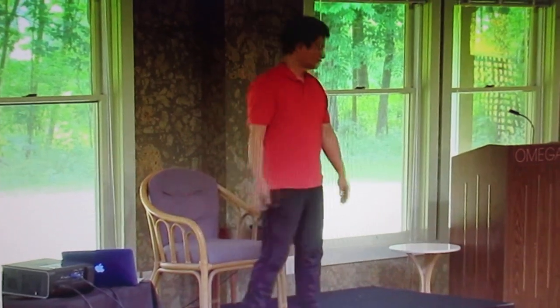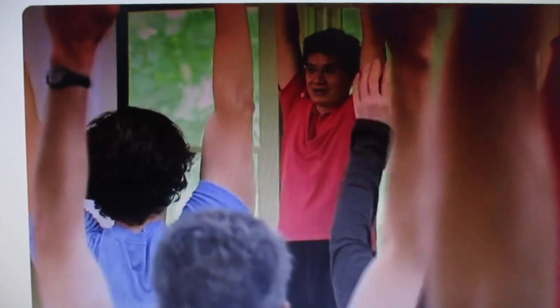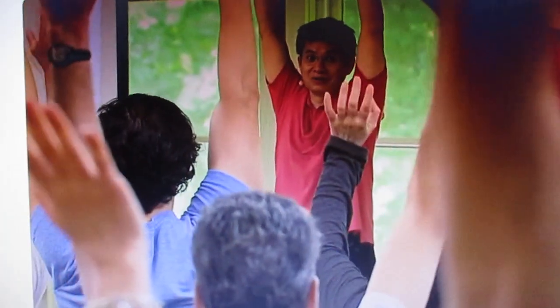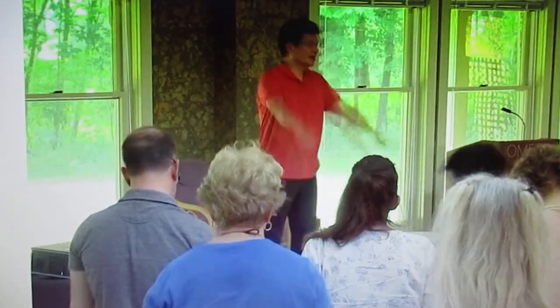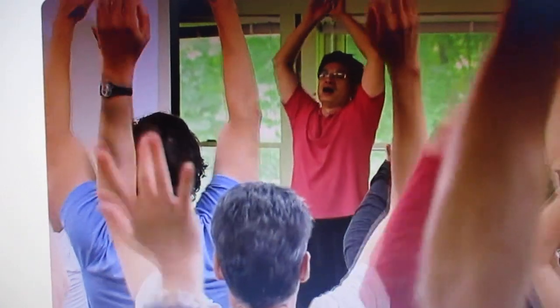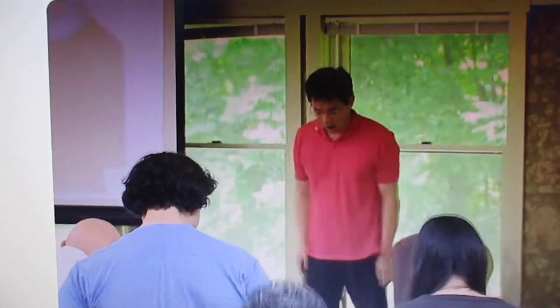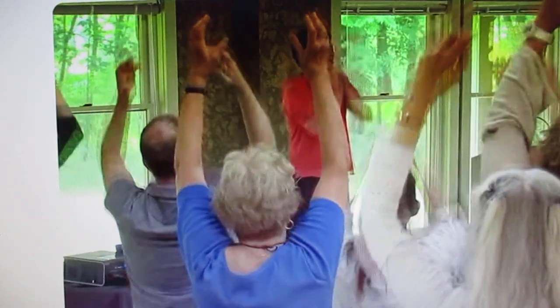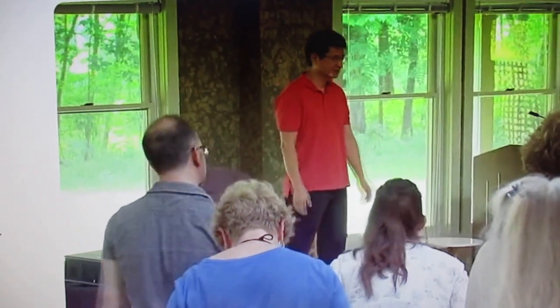Stand up, please. Inhale, raise your hands. Then exhale — let the whole arms totally just drop. And sigh out. Inhale. Vertical drop. Sigh out. Until you begin to yawn. One more. Thank you.